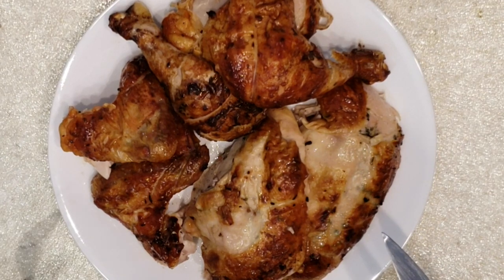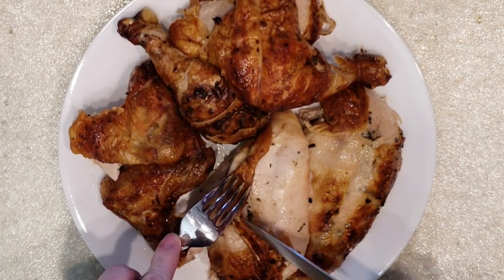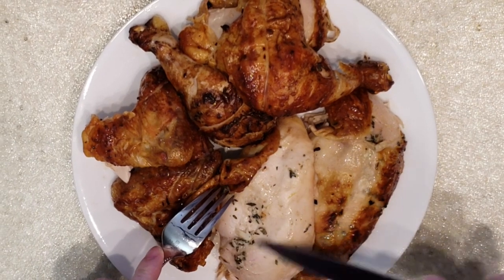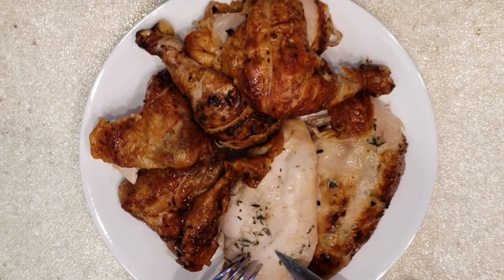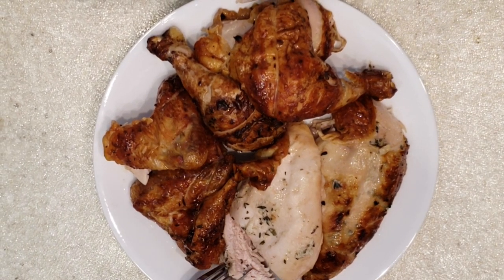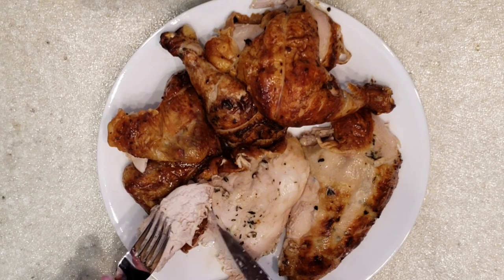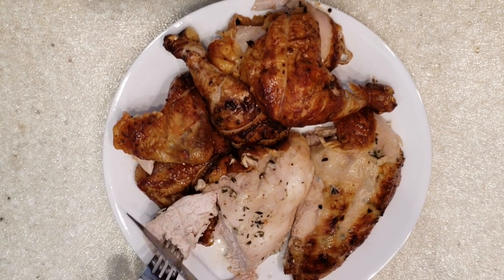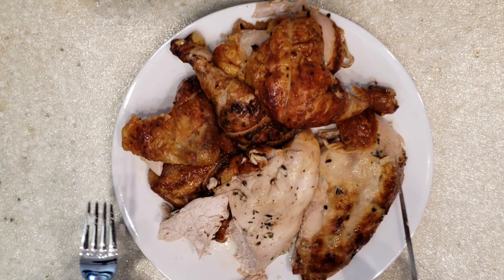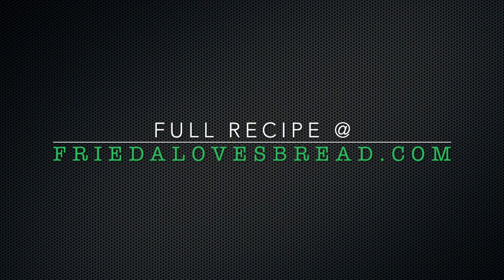Doesn't that look beautiful — it smells amazing! Take a peek underneath the meat and you can see the herbs and spices that I spread on there before cooking. You can see how moist and tender and juicy this is. This is amazing, smells so good. Let's give it a taste — oh, you've got to try this, this is really really good!